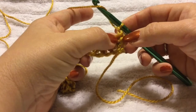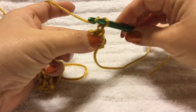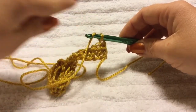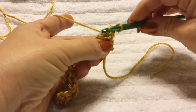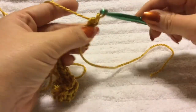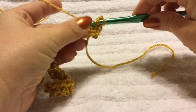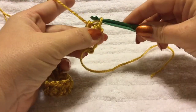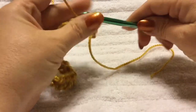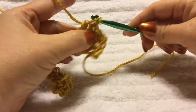Yarn over. You're going to half double crochet into the very first chain space right here. This is very important if you want your work to continue straight up. If you go into the next space over, your work is going to start to shift to the side, which you don't want. So go ahead and make your half double crochet right into that same space just below, pull through the first three loops, and do that again into the next space. One half double crochet into every space all the way to the end of the row.